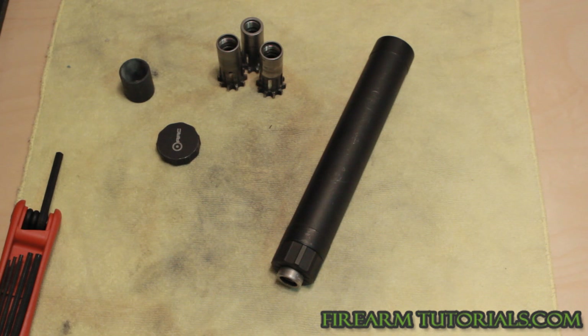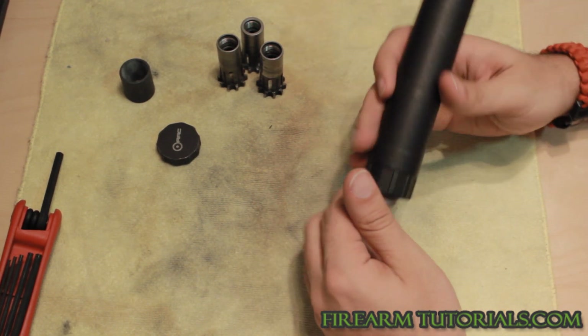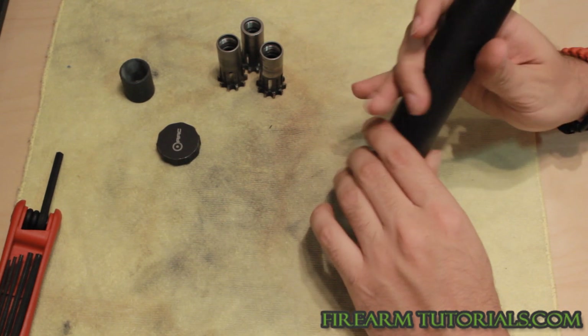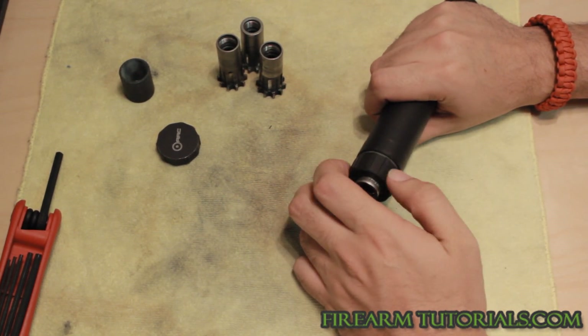If you only have the money to buy one can, I would go with a .45 can that you can use on all the other calibers. Let's go ahead and take a quick look at this thing. This shell, this can, is actually titanium. Most of the other parts are either stainless steel or aluminum.